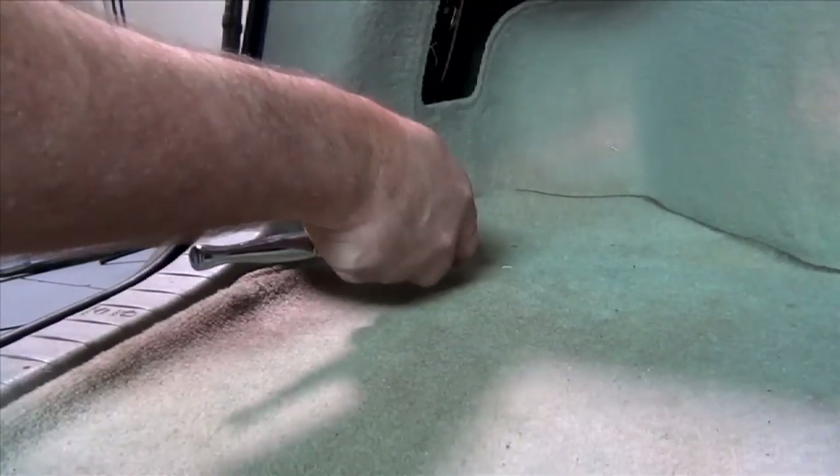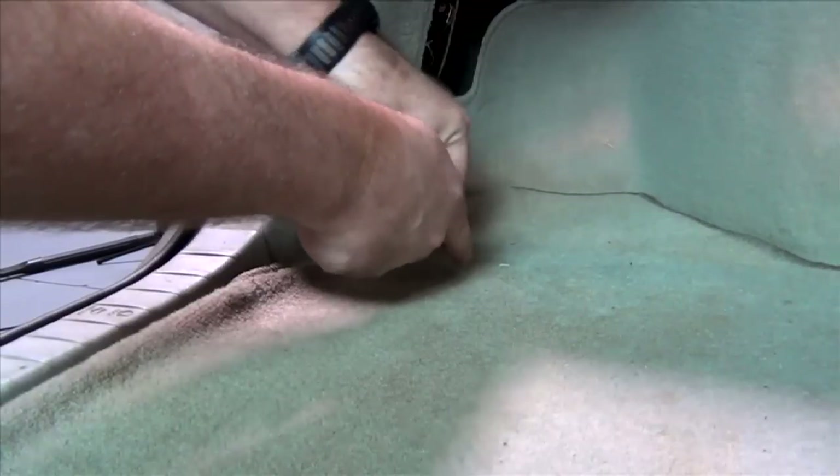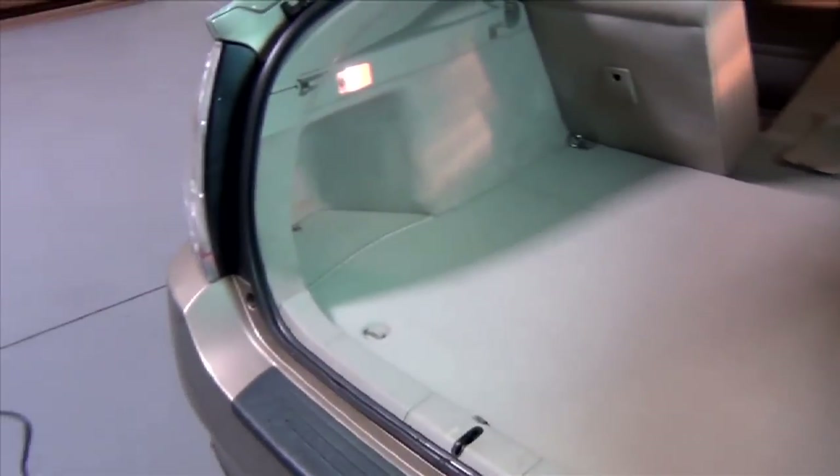This cargo latch thing here requires a 10-millimeter socket. It looks like we're going to have to go further, so I'm going to take out the carpet and the floor area down here that covers the spare tire and see if we can get better access back in there.